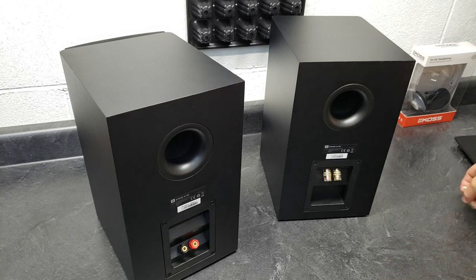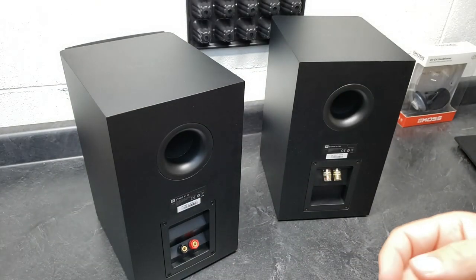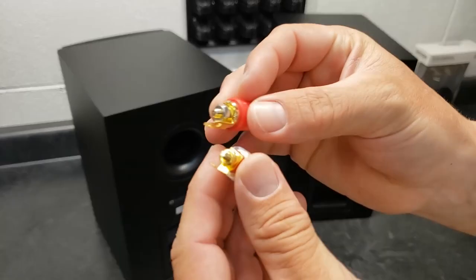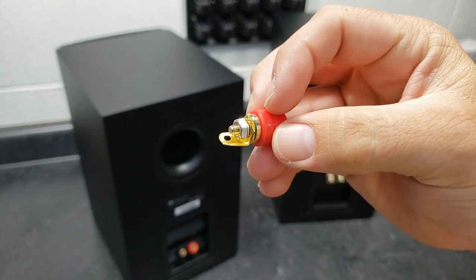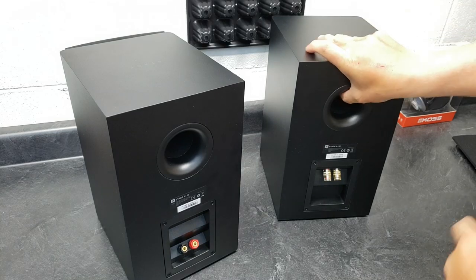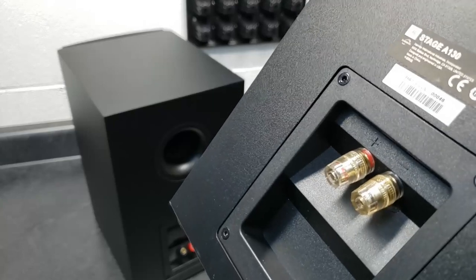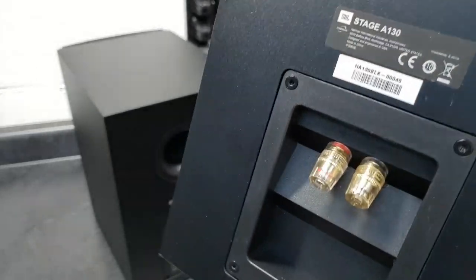So I bought a set of replacement binding posts — I think it was a couple of bucks on Amazon — and they're pretty much a direct replacement. The original just has a stud with a bolt that goes through with a spade, and these are pretty much the exact same thing. I just popped the terminal cup out, unscrewed the old ones, took the wire off, and screwed these in. It took about 10 minutes to replace them.